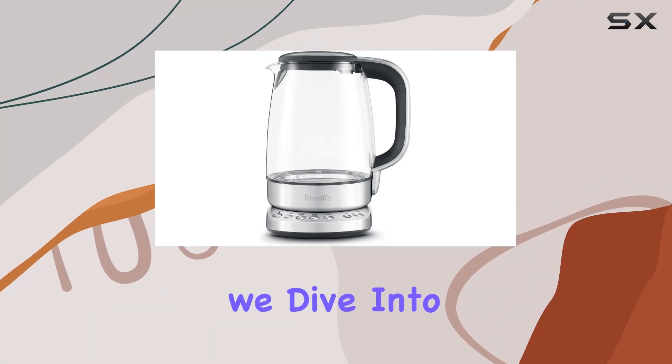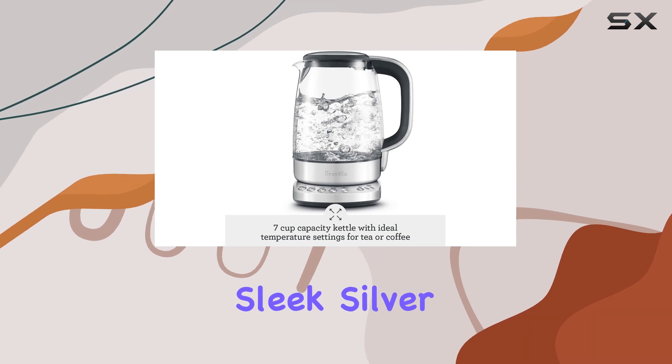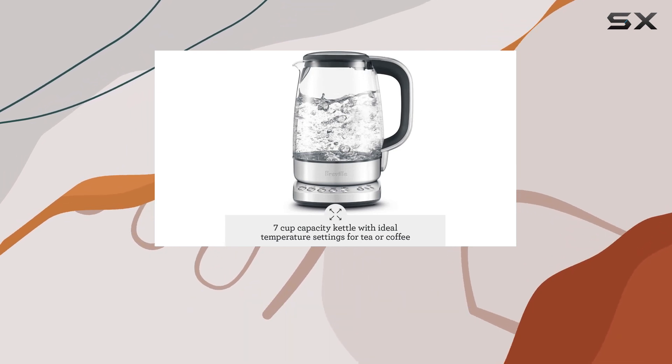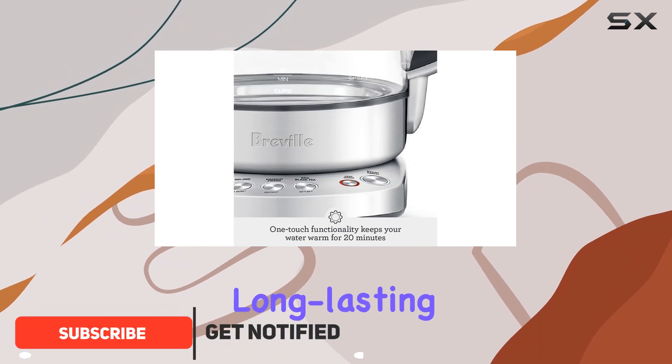Welcome to today's review where we dive into the Breville IQ Kettle Pure BKE 830XL. This sleek, silver kettle boasts a German shot glass construction, ensuring high quality and thermal shock resistance for long-lasting durability.